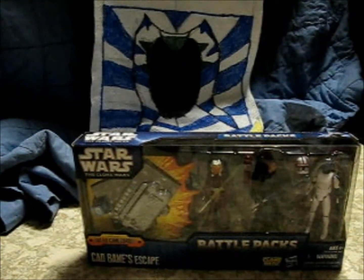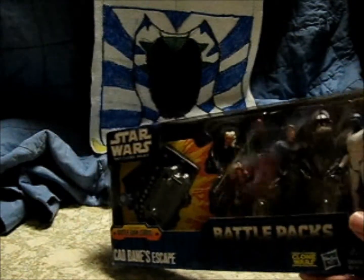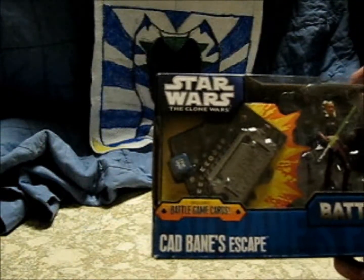What's up YouTube, today I'm reviewing the Cad Bane Escape Battle Pack, just got it from Walmart. Let's take a look at the box quick - I don't know if the lighting is good but it has...